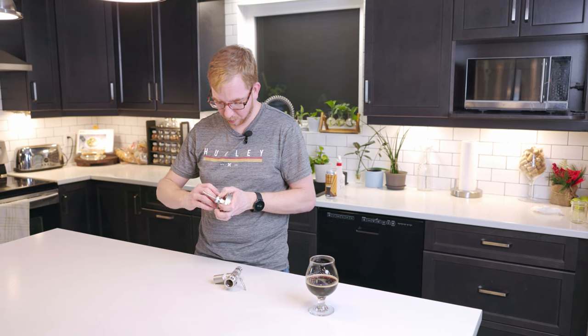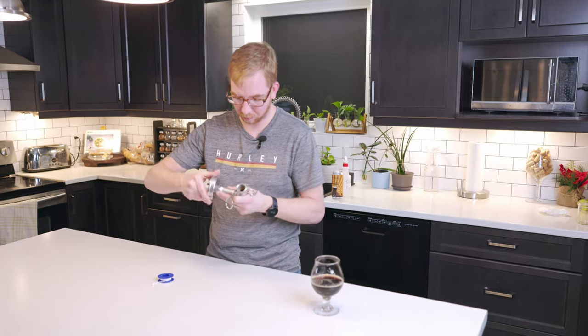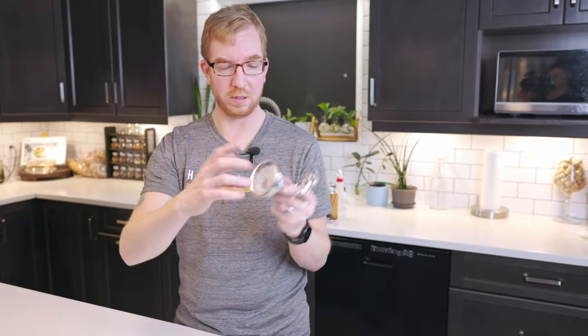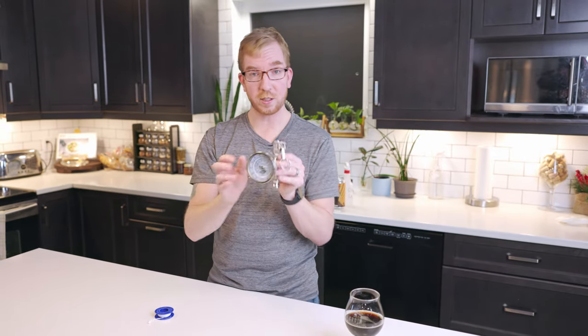And again some more plumber's tape on here. Now it should fit without the probe hitting the back of the tee. It's relatively straight — if for you when you tighten it the thermometer is all cockeyed, just take it off, add some more plumber's tape and adjust until it makes sense. And that's pretty much it.